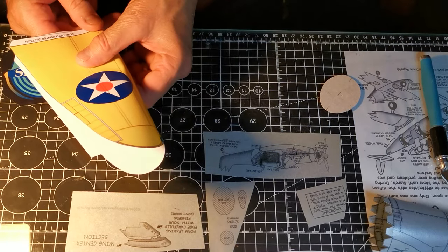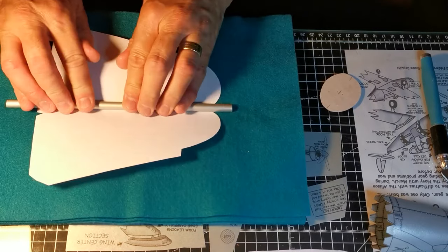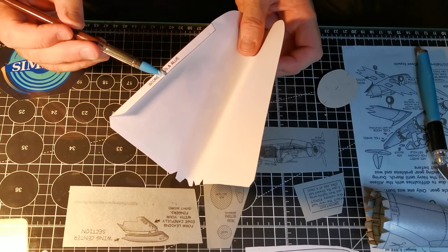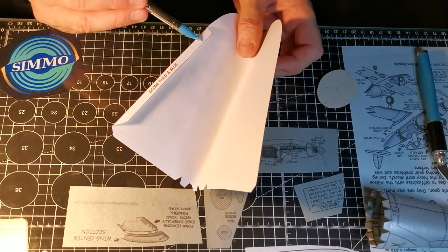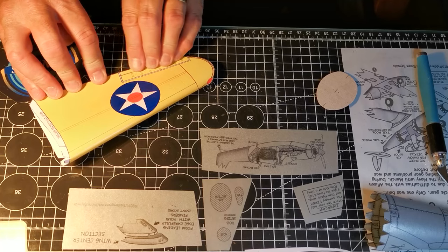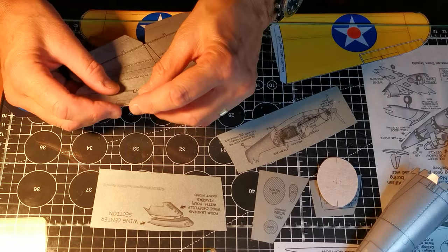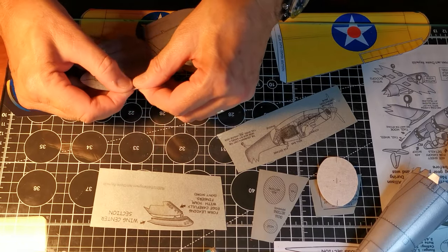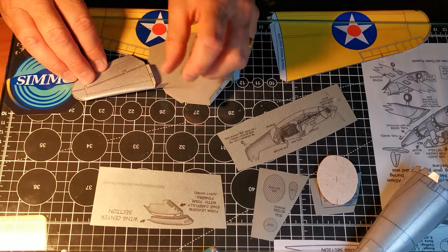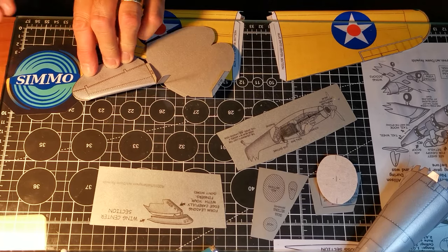On to the wings, and I form the leading edge into a nice rounded shape before gluing the trailing edge. I've placed the trailing edge of the wings under the glass mat while the glue dries to keep them flat and free from warp. I should explain that I have a glass plate on top of the black cutting mat.